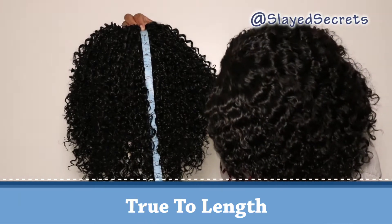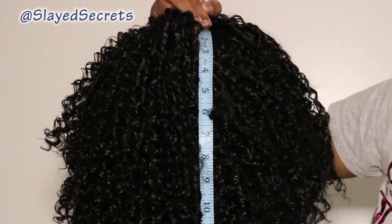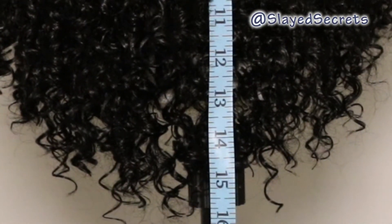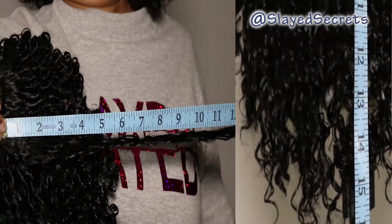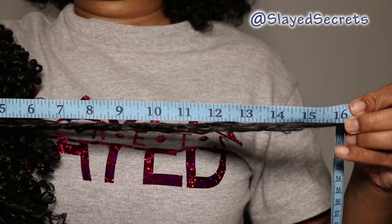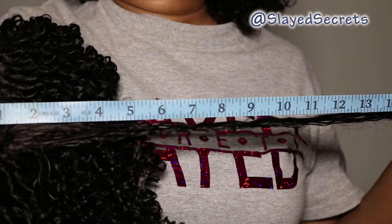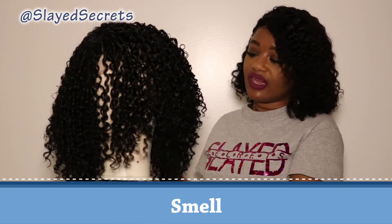This wig is supposed to be 16 inches long, so let's double check that. I have the measuring tape starting at the very first track, and the wig is hanging freely. The hair ends approximately stop at the 16-inch mark. When you stretch out a section of hair it does reach the 16-inch mark, so I can definitely give them a point for being true to length.